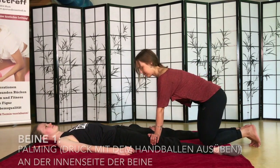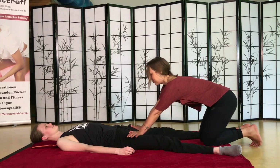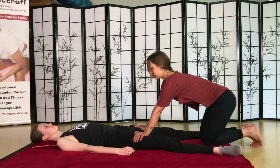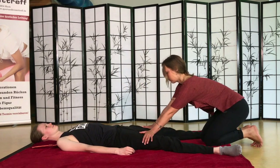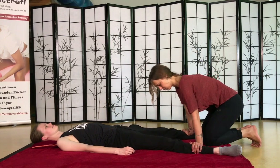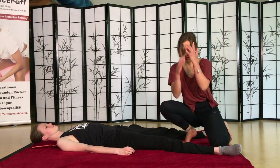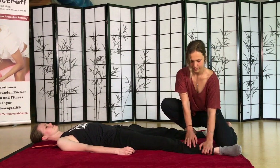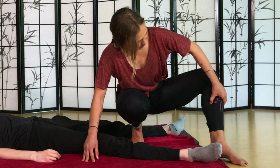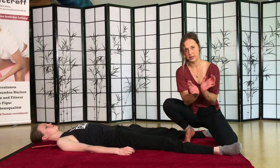Und dann weiter rum. Immer schön mit dem ganzen Körpergewicht auf denjenigen lehnen – natürlich so, dass es nicht weh tut. Bis zu den Hüften, bis ihr unten ankommt. Jetzt setzt euch mal zu dem linken Bein und macht das Gleiche an dieser Linie. Das erste, was ihr tut, ist wieder mit den Handballen – das heißt Palming.